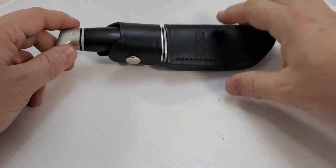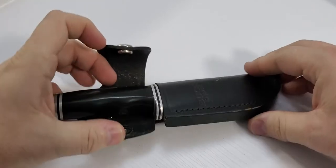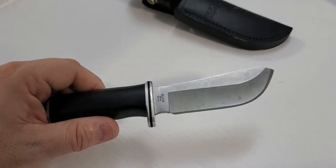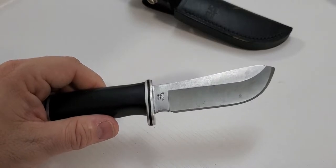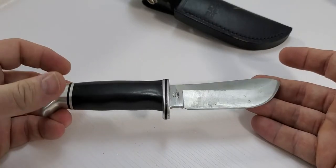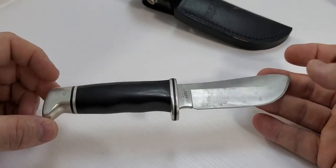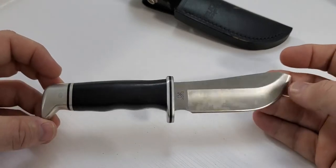We'll start with the Skinner. This is a phenomenal skinning knife — everything about it I like when it comes to skinning, and that's about all it's good for. It's made of 420 stainless steel, just over 8 inches overall, fixed blade design, with a narrow tip and weighing about 4.3 ounces.